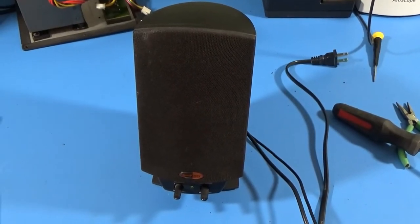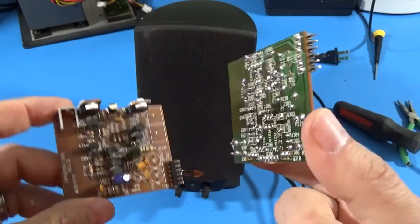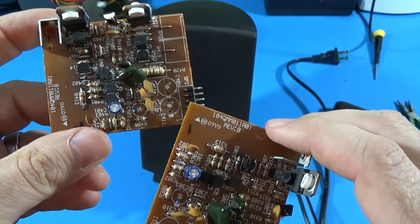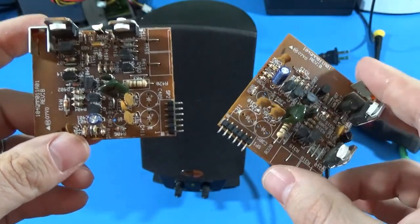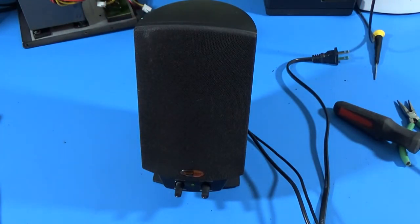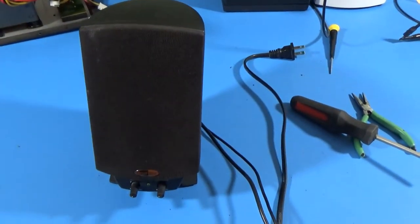I've gone through the two left and right channel boards. I did mark them one and two, and I marked the interface board it goes with, so I'll get it right when it matters. They had basically the same failures — nothing majorly wrong. I checked every single part on both boards. There were three capacitors that were marginal — technically okay, but right on the borderline. I figured let's go ahead and replace them while we have it apart. It's three dollars per board — definitely going to be worth it in the long run for better longevity and sound quality.